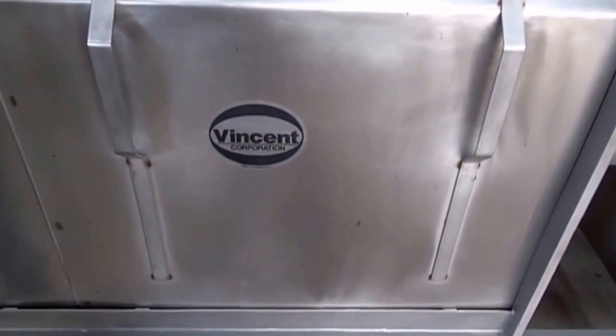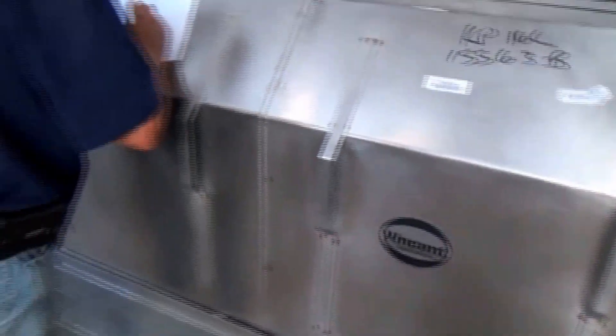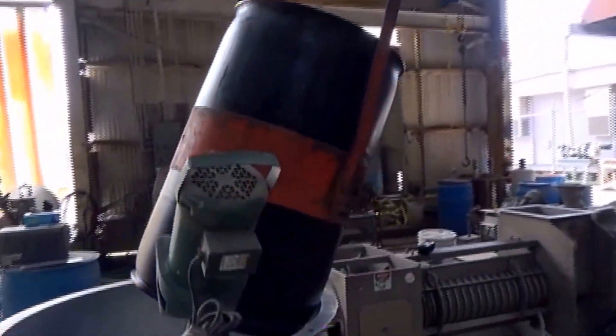This is Friday the 28th of October 2016. We're at Vincent Corporation and we've received this field — about 40 gallons.